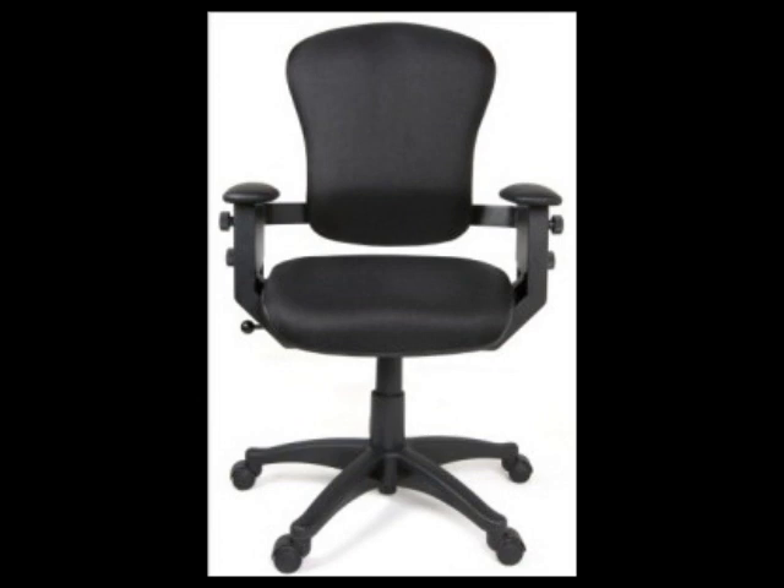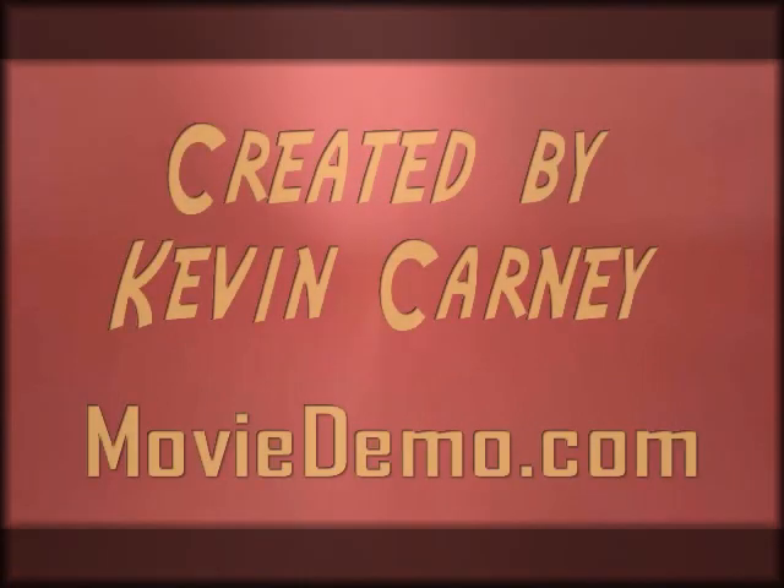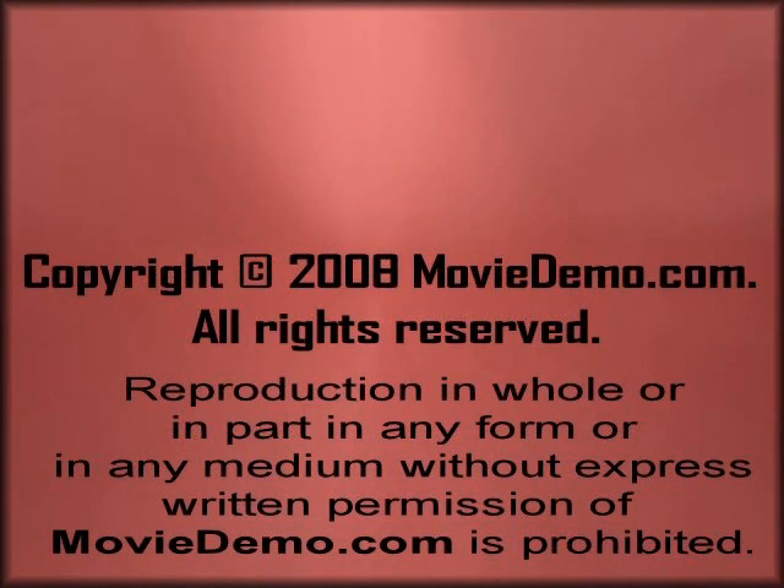All in all, great chair. If you're in the market for a computer chair and the price is right, I recommend you go out and get a Swing Seat. This is Kevin Carney with MovieDemo.com — I also work for GameDemo. If you're in the market for games, by all means visit GameDemo.com. Hope you enjoyed the review.